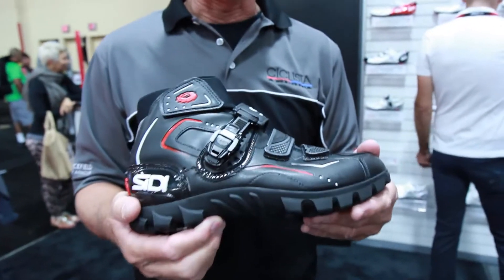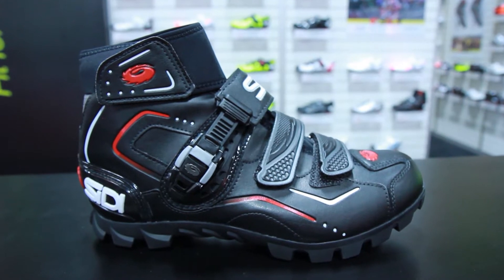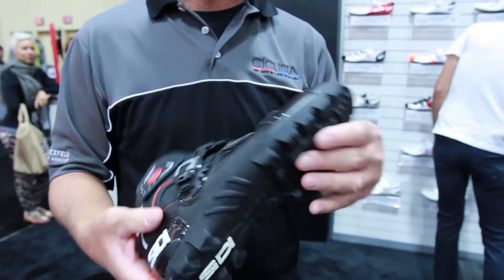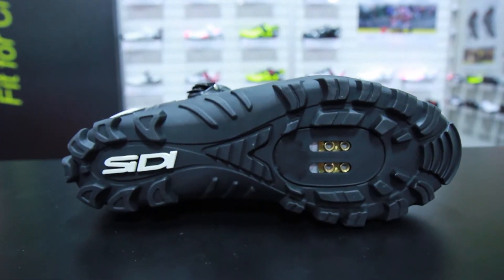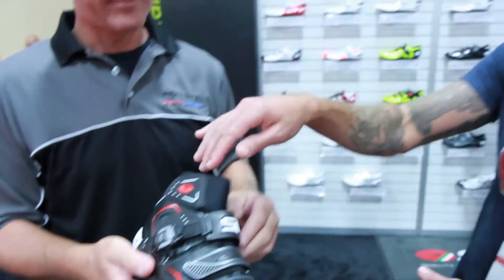And something that our customers in Portland are going to be really excited about, especially with cross season coming up and people that commute during the wintertime, is this new offering. So tell us a little bit about that. This is the Ghibli, a new cold weather shoe that we're offering. It incorporates a brand new sole design, termed the outdoor sole — very grippy, very aggressively lugged sole, with standard caliper buckle closure. And a neoprene cuff to keep the snow and the rain and all that stuff out of there.